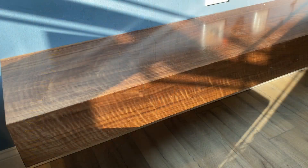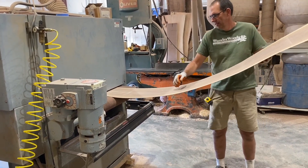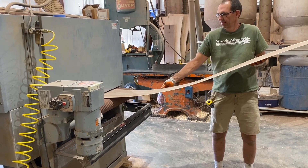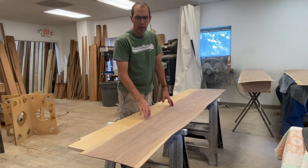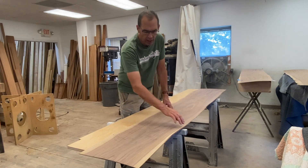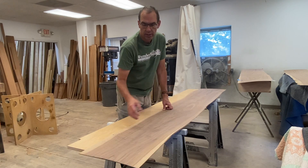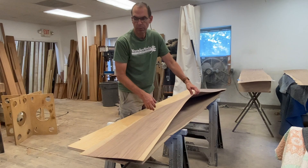I got started on this project by ripping some thicker lumber into much thinner lumber and making veneers so I can wrap a plywood box that we made for the project. I've got one piece that I like pretty well that'll work in one single piece, but I need to do the bottom and I do not have a single piece of veneer that will cover the entire side, so I'm going to need to splice two pieces together.